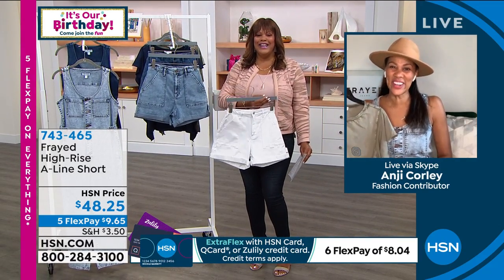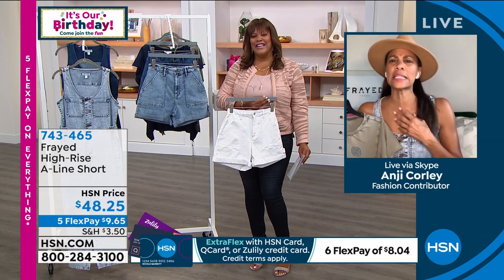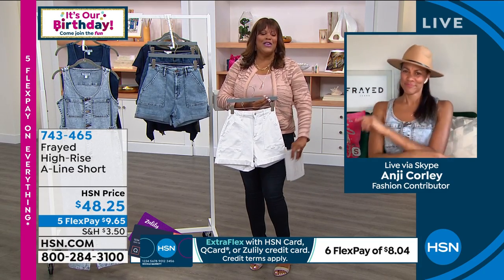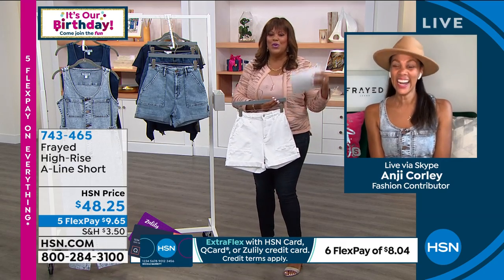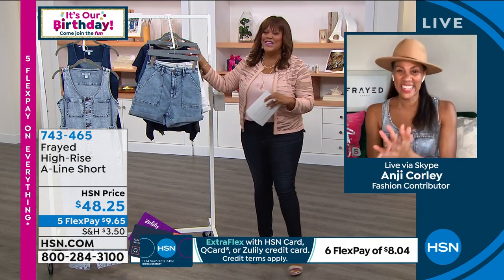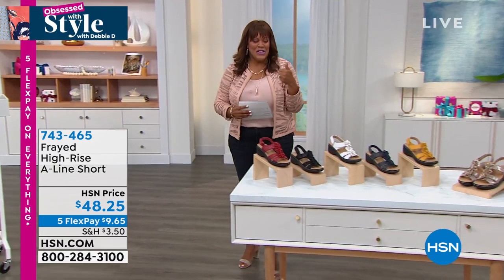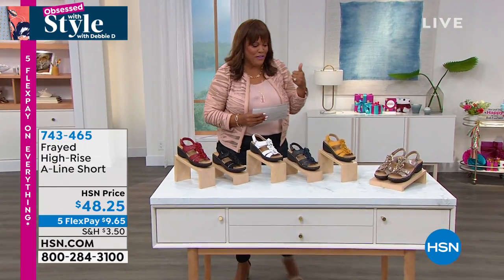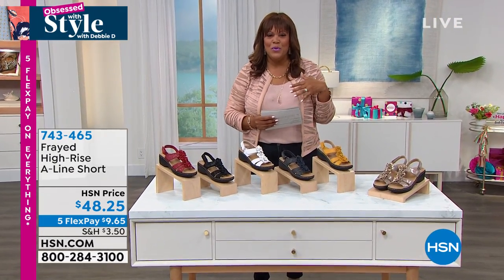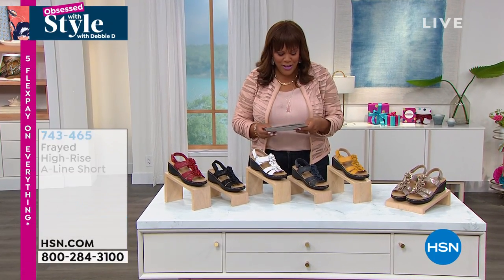Super cute, so fun - you're looking fly Debbie! We always sell out of white shorts so everybody's got to pick these up. I love the hat and the necklace - my girl is styling and profiling! Thank you Angie, good to see you. She looked adorable in all that frayed stuff. Try our new lines - we can give you five flex pay on everything.